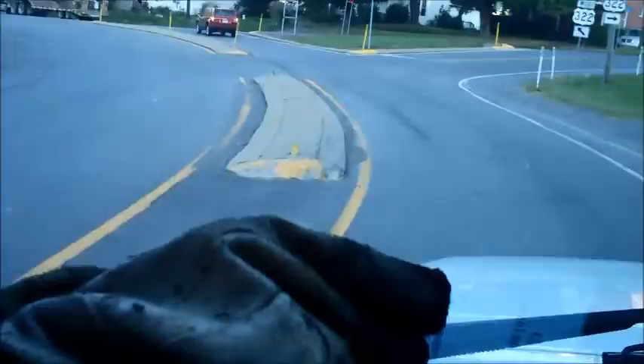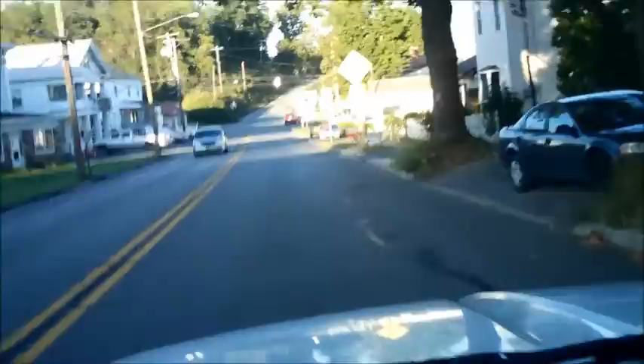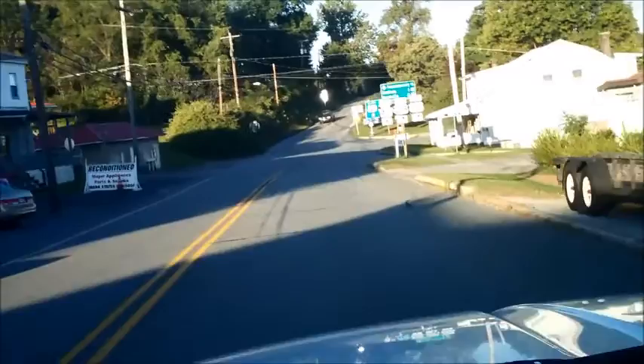Coming up to a stop sign here. This may be a little rough because it may not be rich enough to keep me idling. It's working. Hear the whistling? Hey guys, I am running on charcoal gas.